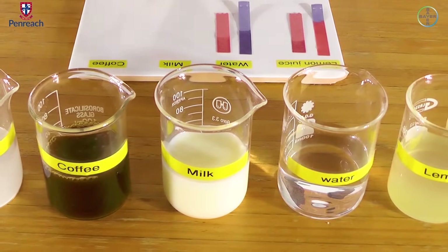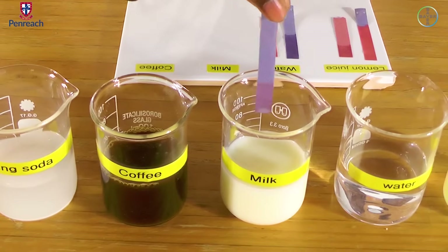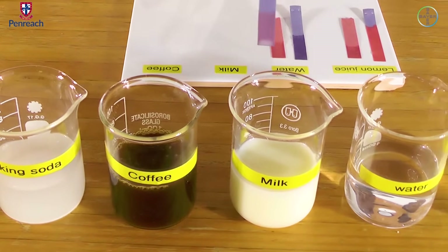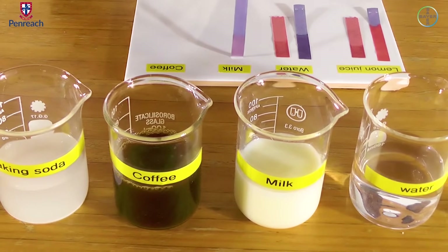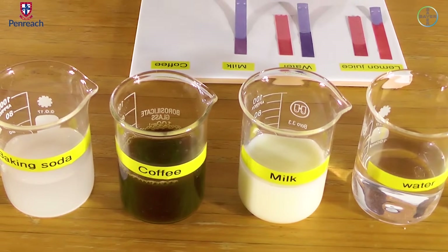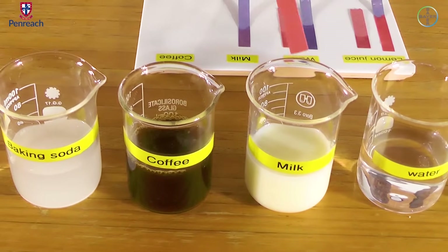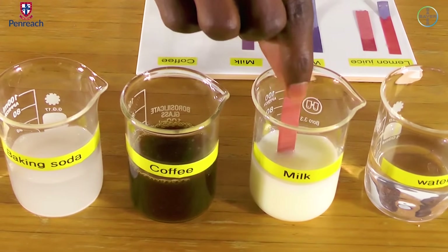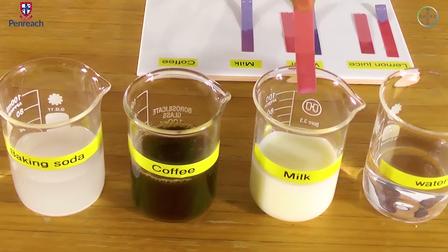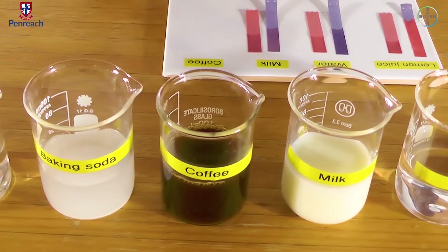Now let's check milk. Let's give it time to see if there will be a color change — it's showing us that it's a little bit acidic. It changes to purple. Let's check the red litmus paper — it remains.